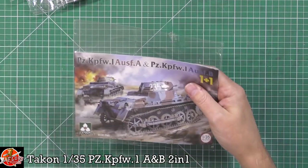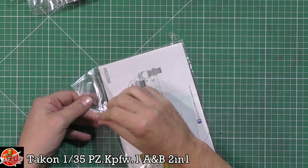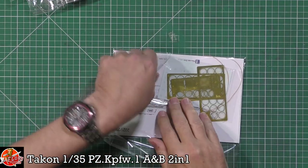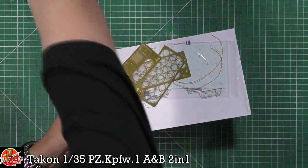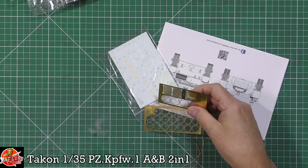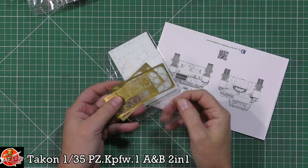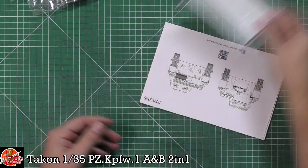We've got a very small instruction manual — a little instruction book for this one. And we've got the photo etch down in there as well, which looks like it's for the wheels and for some grilles. And we've got a really nice, decent tow cable, because normally, let's face it, they are bits of string. And we've got decals down in there for both types.